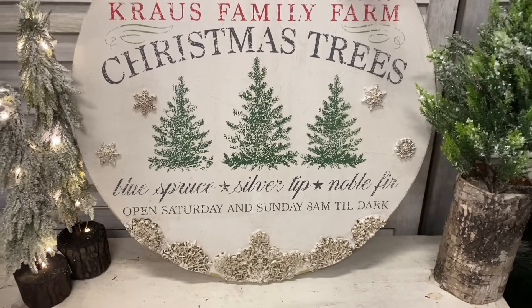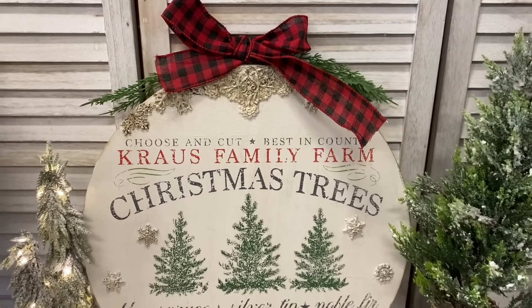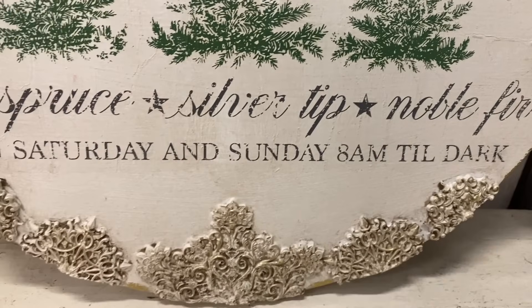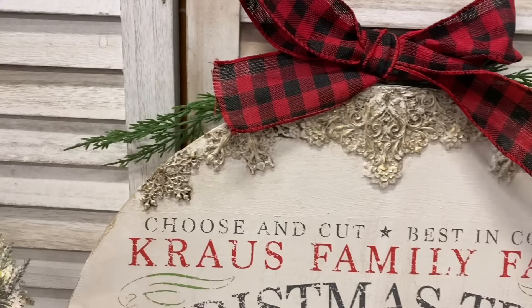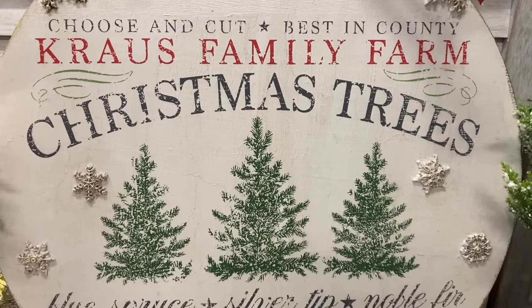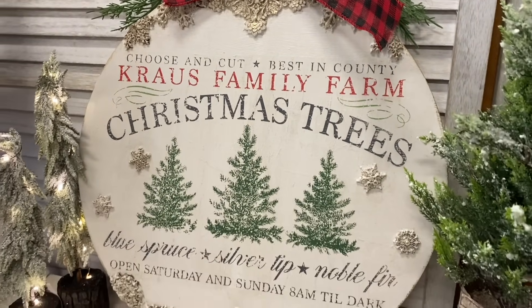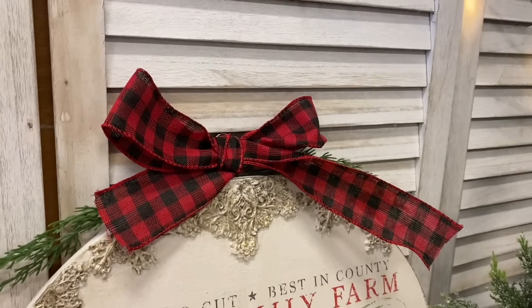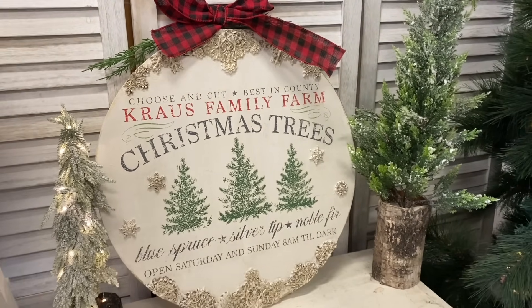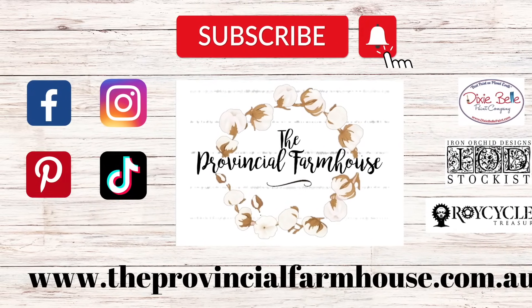And here's the finished product. I had a lot of fun making this project and I hope that you guys like how it turned out — let me know what you think in the comments. If you like it please hit that like button. If you haven't already, make sure that you check out my IOD Christmas playlist — I have a lot more projects to hopefully inspire you this festive season. I would love it if you could hit that subscribe button and the notification bell so that you don't miss out on any of our other Christmas projects or furniture makeovers. You can find all the products on our website, theprovincialfarmhouse.com.au. Thanks for watching.